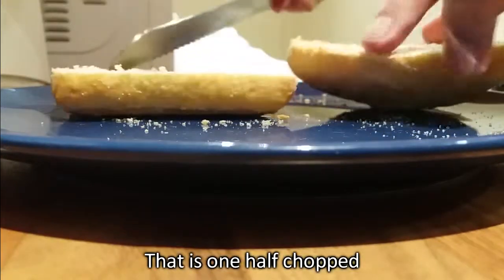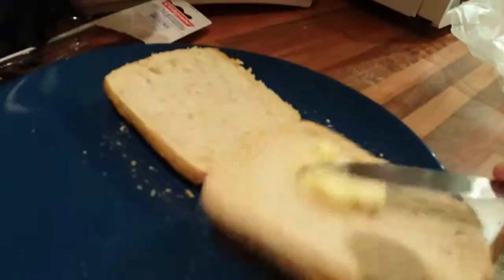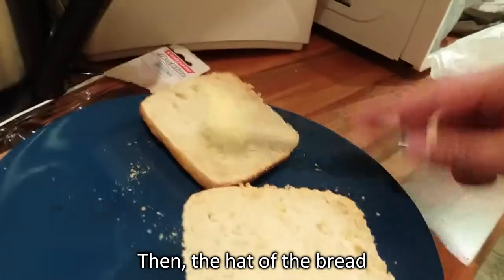That's one half chopped. A butter base to both sides of the bread.